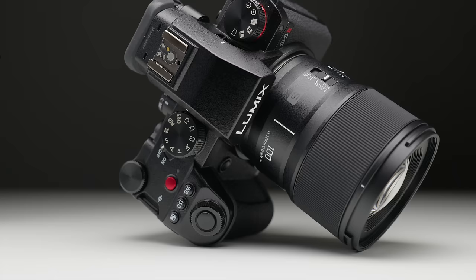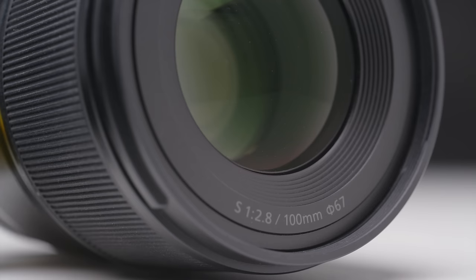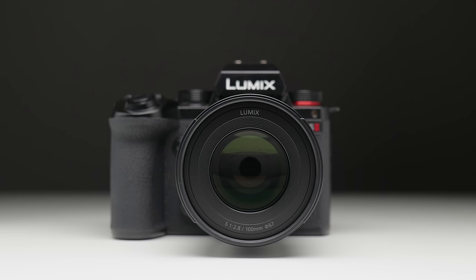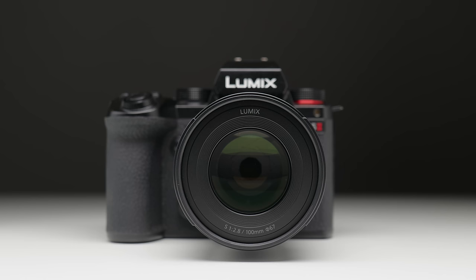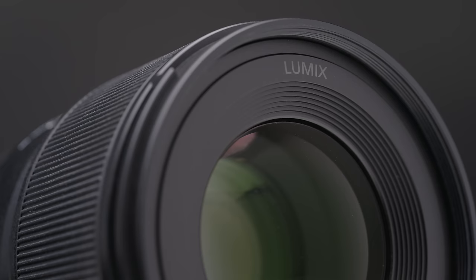The second physical difference is the printing on the front of the lens — the text on the front of the 100mm macro has been grayed out, very much like the S5 IIX's writing. Lumix told me the reason for this is to actually reduce reflection when shooting macro. It's a small, subtle change, but it's extremely good to see that the design team are thinking that deeply about the use case of this lens.